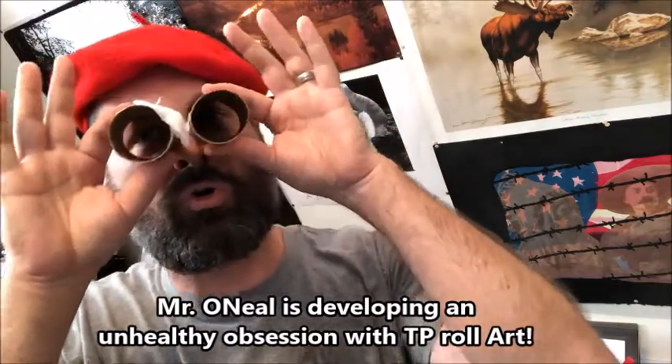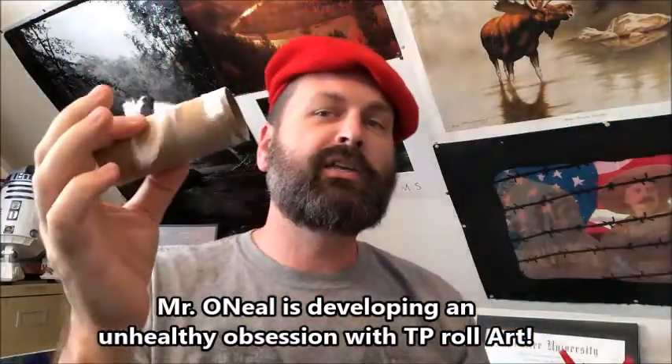We are going to be working with a favorite material that we've been using since we've been home on distance learning — le papier de toilette, or more specifically toilet paper rolls, just the rolls. We're going to be doing a really cool project reminiscent of Notre Dame. Notre Dame is a big fancy cathedral in Paris, France — it's actually Notre Dame de Paris. There are a lot of cathedrals called Notre Dame, which means Our Lady, but Notre Dame de Paris is the one people think about most.